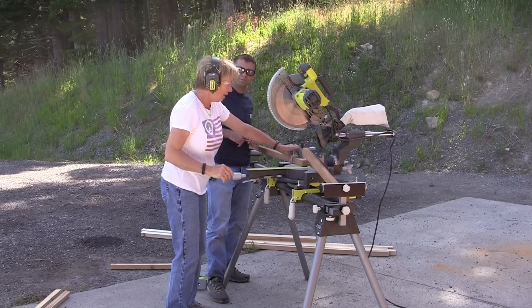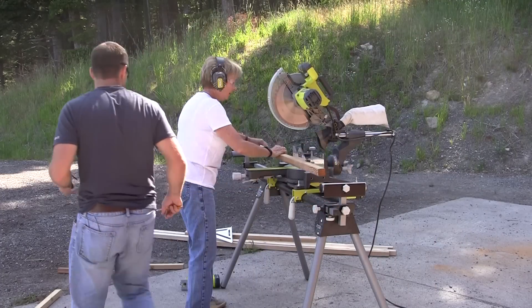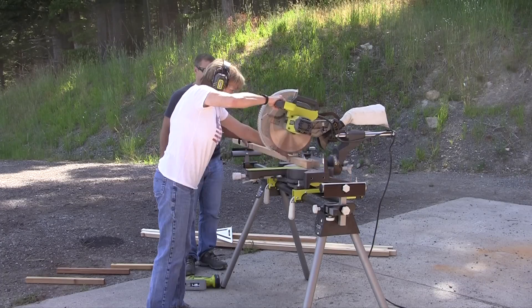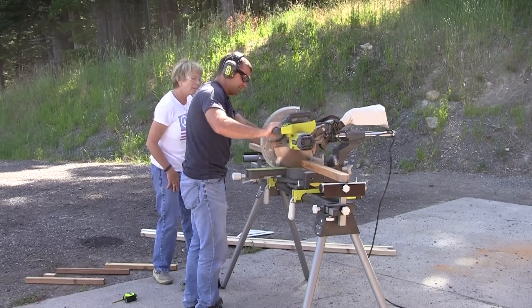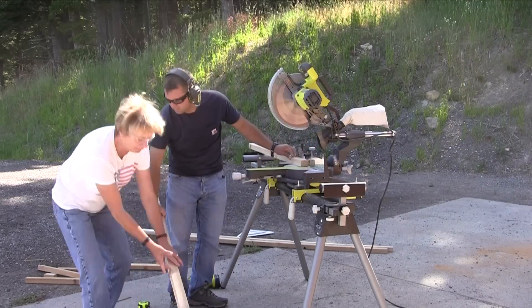Perfect, Mom. Nice. It's not so intimidating, is it? No — it's kind of fun. We cut a total of 4 longer boards to 72 inches and then 7 shorter boards at 48 inches. We also cut a few spacers as well.